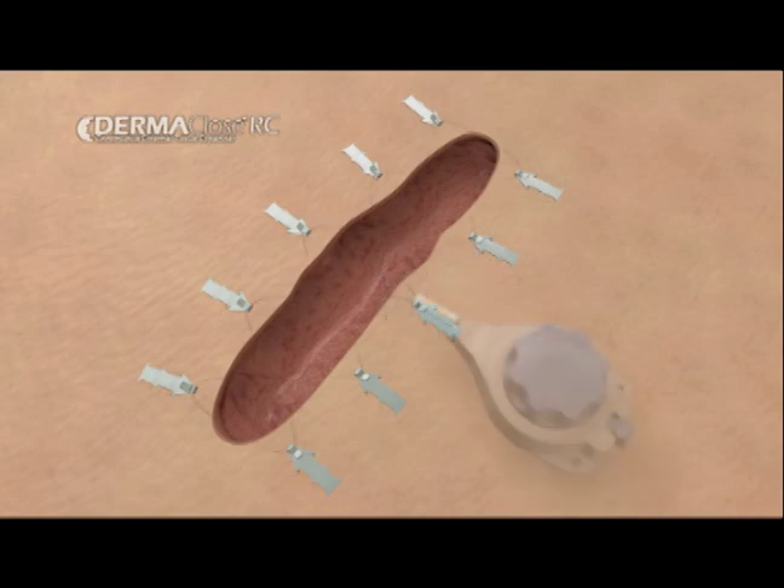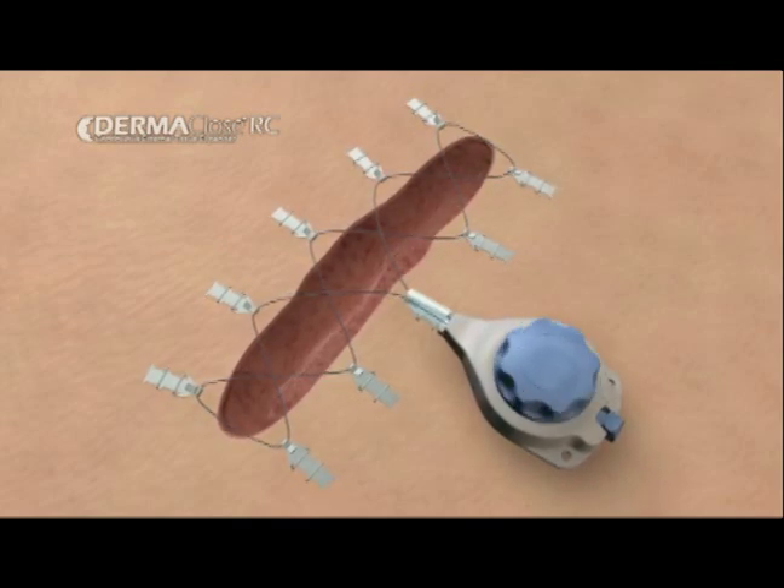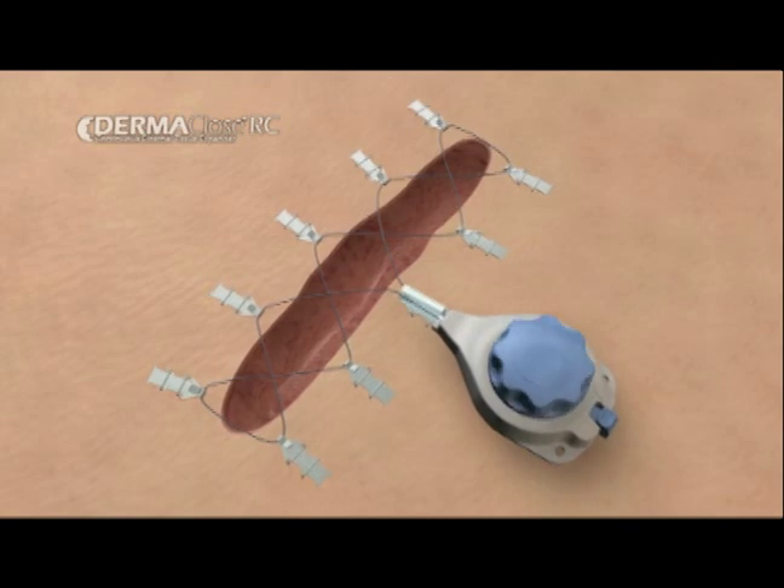Attach the tension controller using the enclosed tension line. Turn the tension control knob clockwise until an audible click is heard. You may then lock the controller.